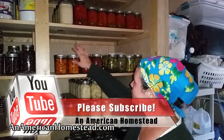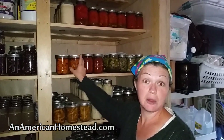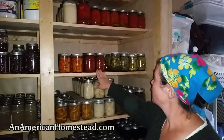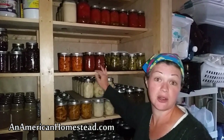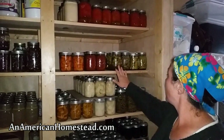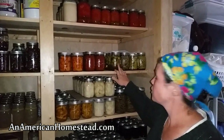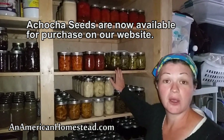Down here you'll see our canned carrots. We don't have as many carrots and we will plant more next year, but we have a fair number here. I have my canned marinara sauce — there's no meat in here so it's marinara sauce. And over here we have all of the things that I pickled. These are achacha cucumbers that we grew in our garden.